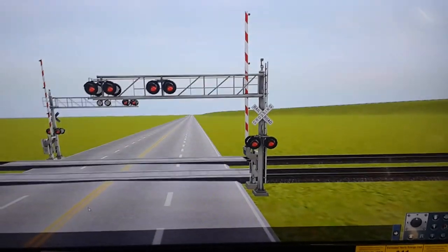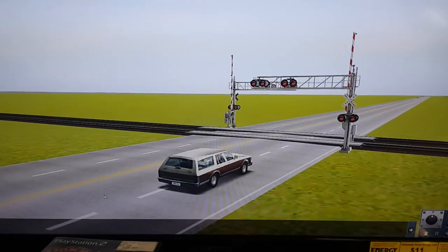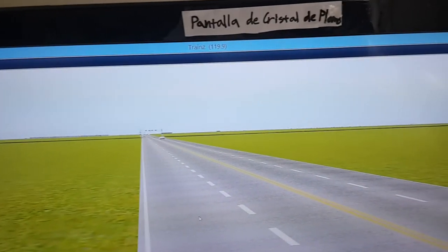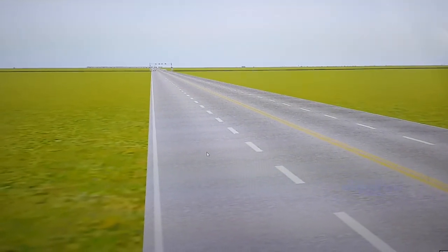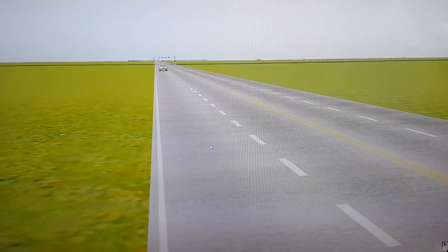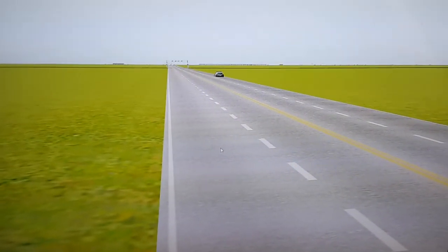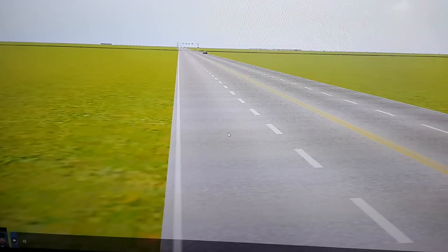This is what the horn sounds like from the inside. Let's see what the Doppler effect sounds like. I don't think car horns have Doppler effects like that. Anyway, that's what the horn sounds like. Okay, I'll see you next week.